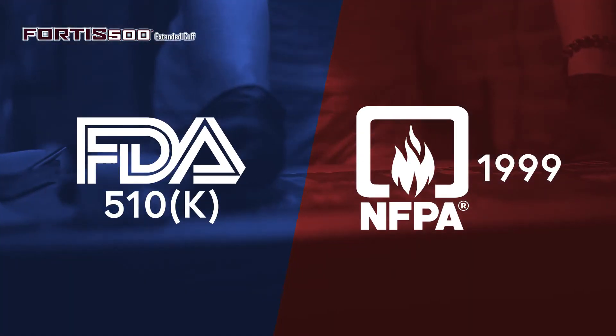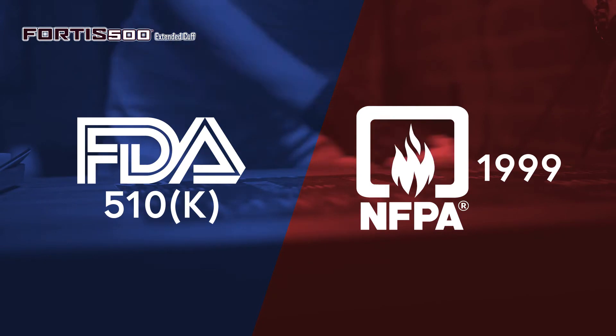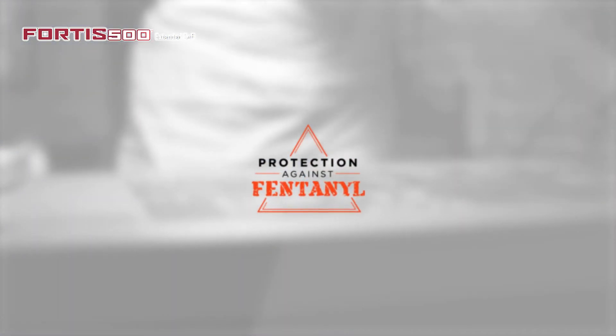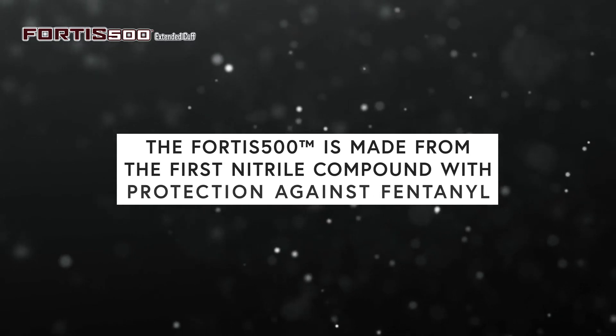Fortis 500 is FDA and NFPA 1999 compliant. It is safe for food contact and has been chemotherapy drug and fentanyl permeation tested. The Fortis 500 is made from the first Nitrile compound with protection against fentanyl.